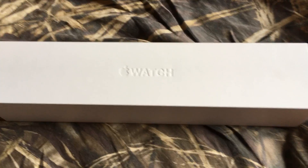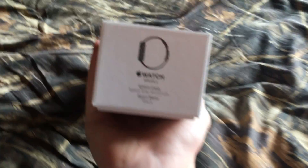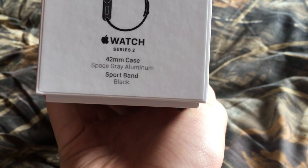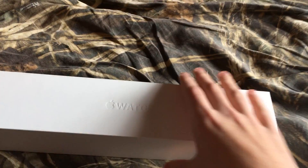Hey, what's up guys, it's McDugger Nuggets here. Today I got my Apple Watch — it's a 42 millimeter case in space gray aluminum, black Series 2 Apple Watch. It just came in the mail today and I thought I'd do an unboxing video for you guys.